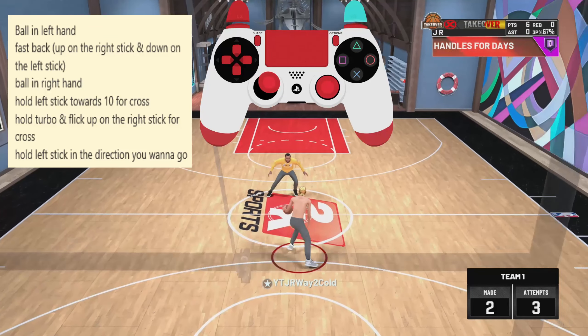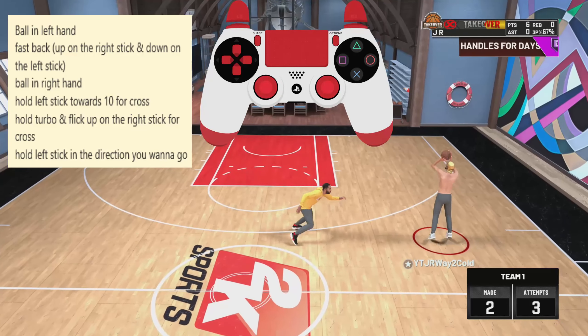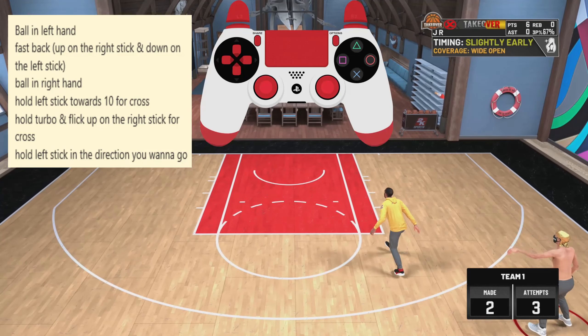After you do the little crossover with your left stick, you then want to hold turbo and flick up on the right stick for the John Wall crossover. Then hold the left stick in the direction that you want to go, and it's as simple as that.